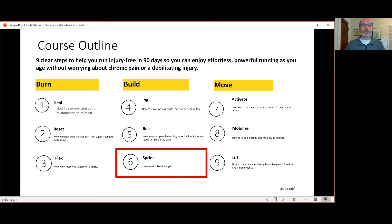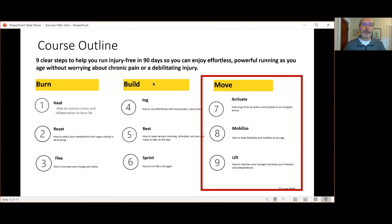That's phase or key number two of the Forever Runner Method: Build. In the next video of the series, video number four, I'll talk about key number three: Move. So in the next video, let's move.